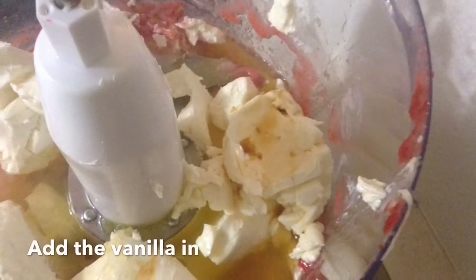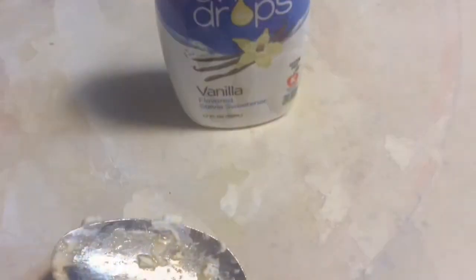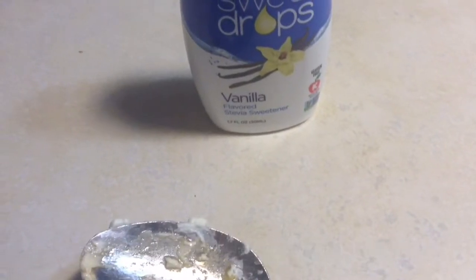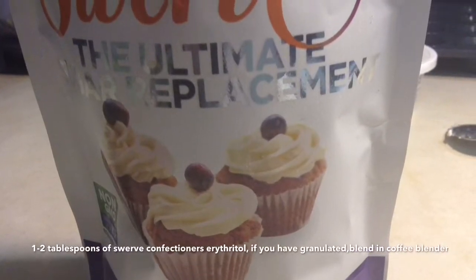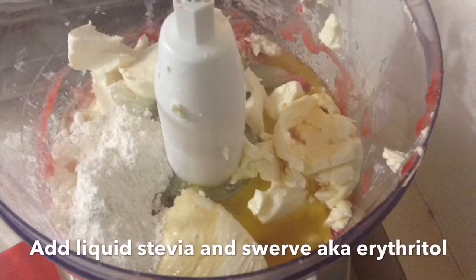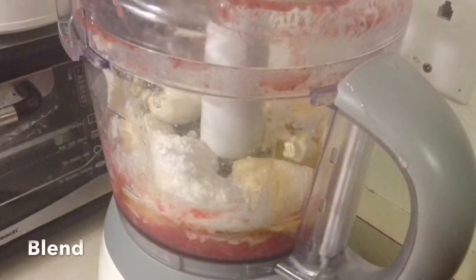I use my choice of sweeteners — sugar alcohols as they're technically called. I use liquid stevia here, and then the confectioners Swerve with erythritol, and I think a little bit of stevia mix. Go ahead and put that in with your mixture.